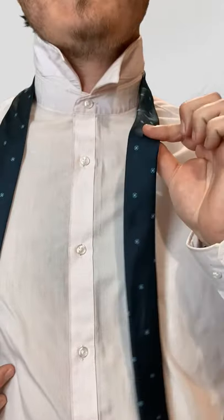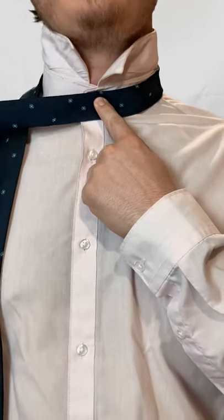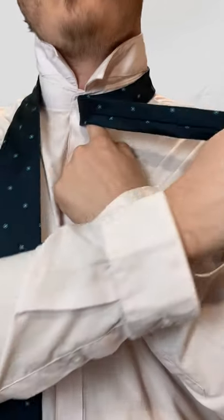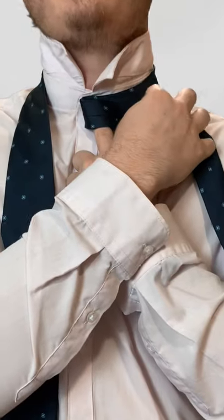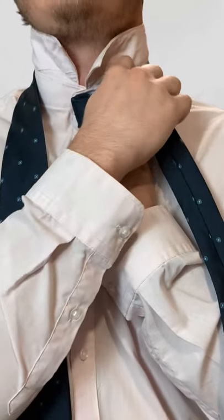You're going to take the smaller end and just place it in the center, because you want it at the top. From here, you're going to go across, and then you're pretty much going to bring it up this part of the neck here.